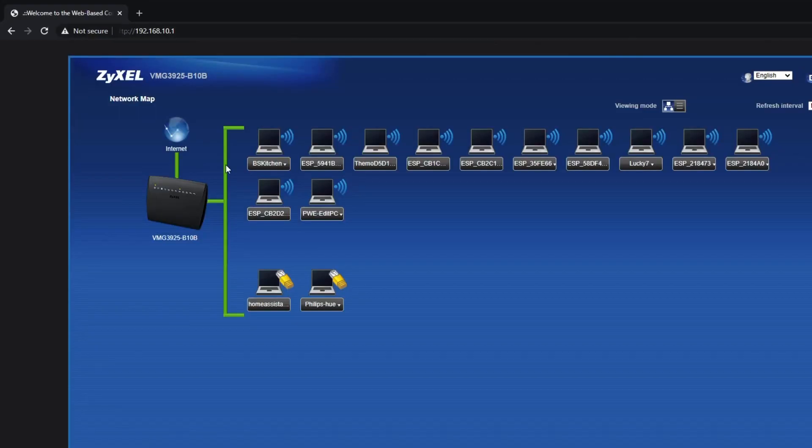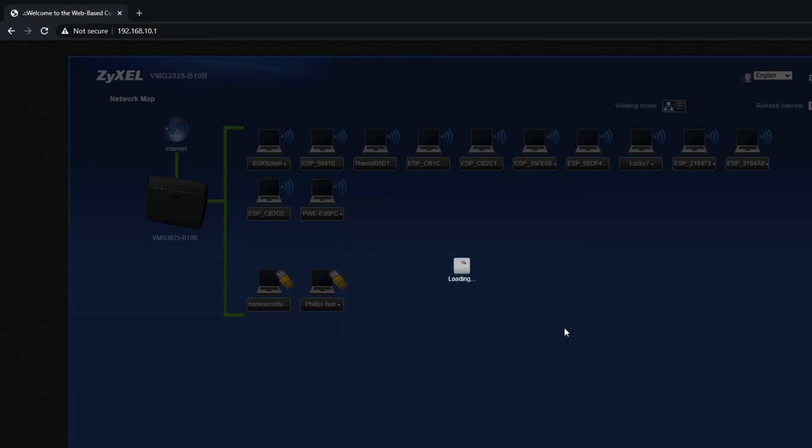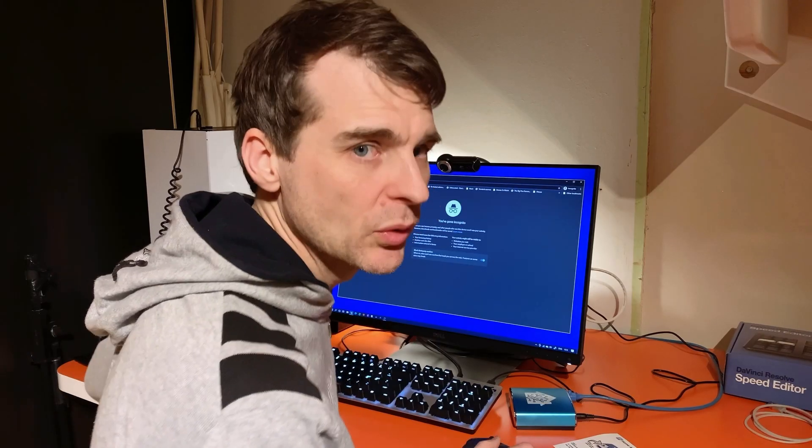There it is. Let's take a look. Let's keep it with that IP address — why not? 64 looks good. Now let's try and hit that IP address on port 8123.